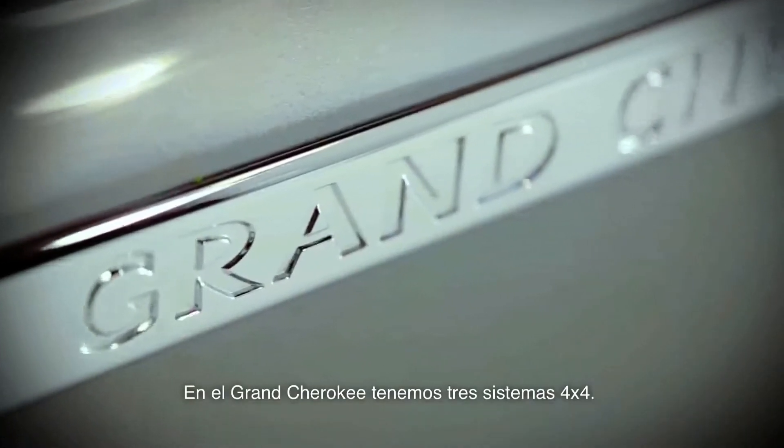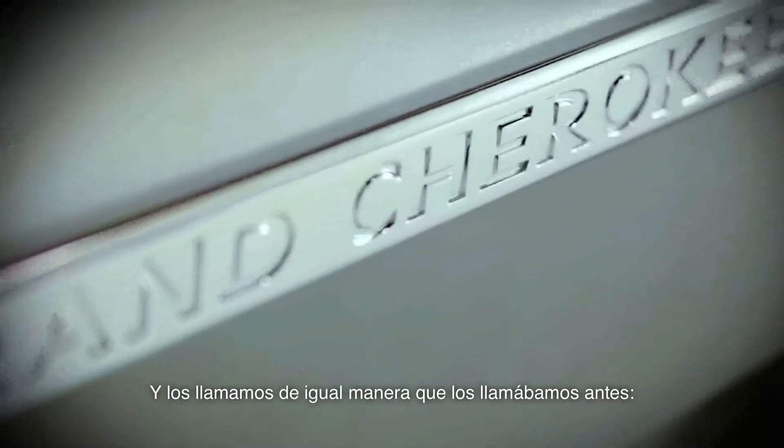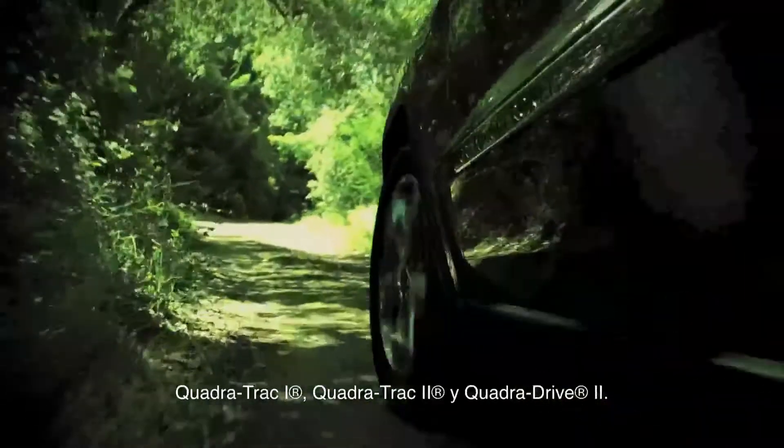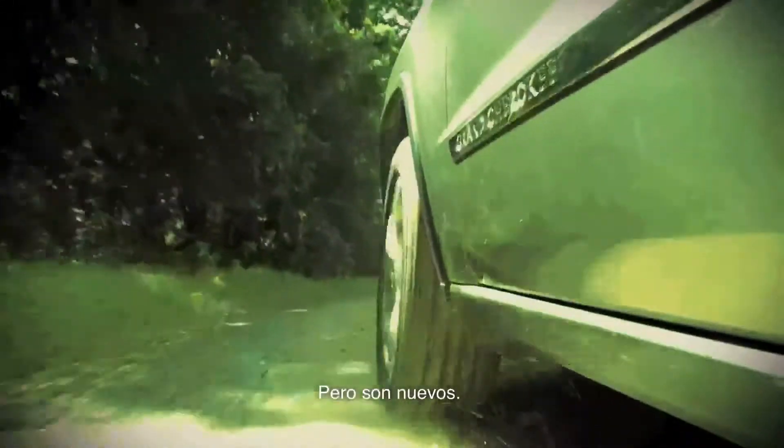For Grand Cherokee, we have three 4x4 systems. We call them the same as we called them before: Quadra-Trac 1, Quadra-Trac 2, and Quadra-Drive 2 — but they're all new.